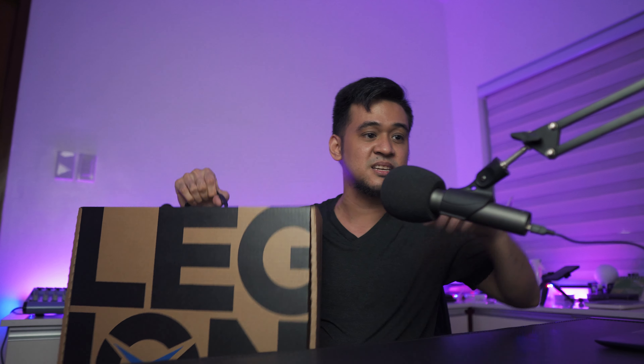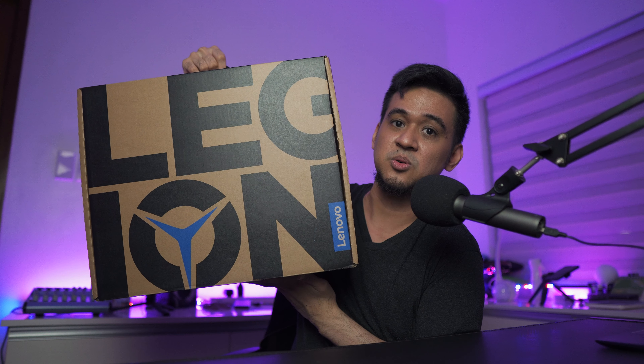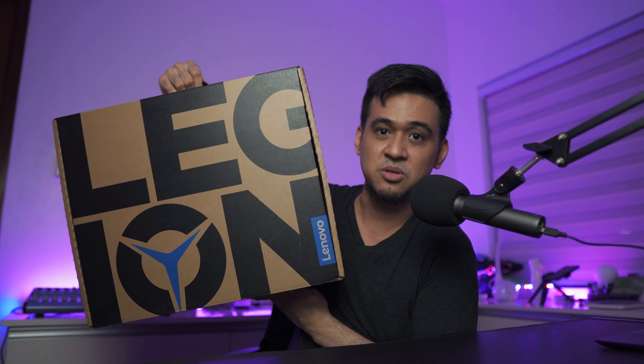So let's do the unboxing. Here is the huge box. I did not think this through on how I'm going to unbox this — we don't have an overhead rig. Let's dig this down on the floor. So on top of the box is the actual laptop. Nice foam design here.